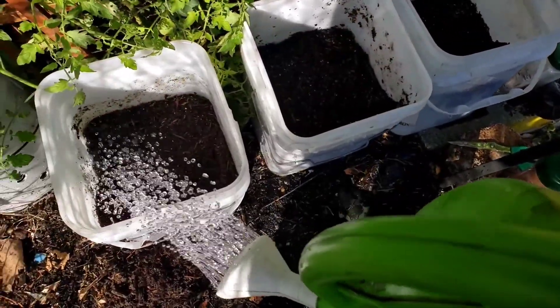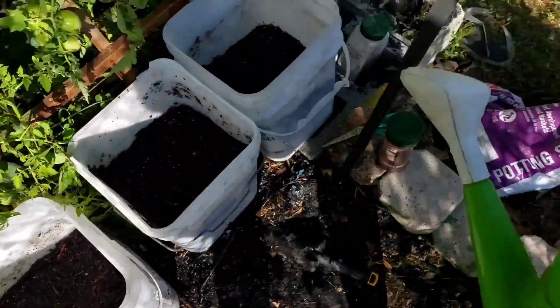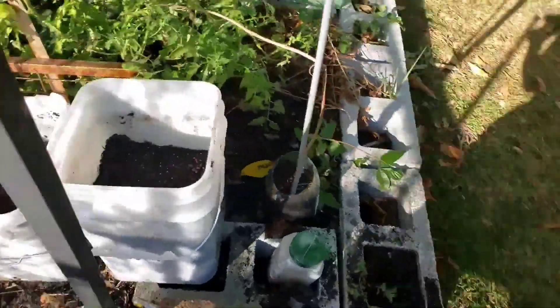Thanks for watching and I will bring you updates on my Irish potatoes as they grow. Bye and see you soon.